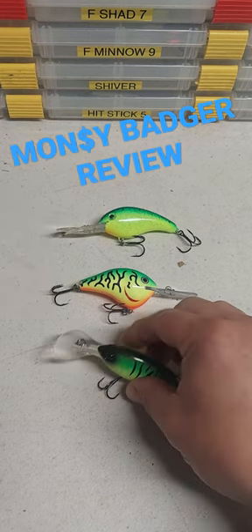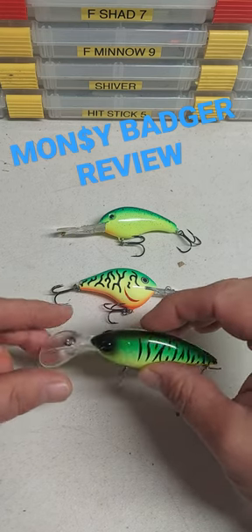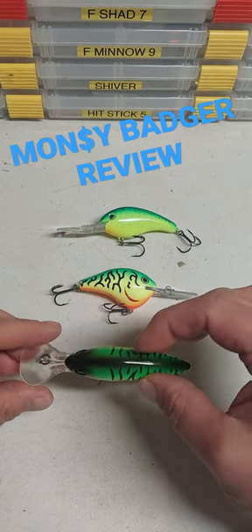Right off the bat you'll see that there's a wobble. There's a big, big bill in here, so this thing's going to wobble. It's got the disc technology on there so it's going to have a real wood action to it.